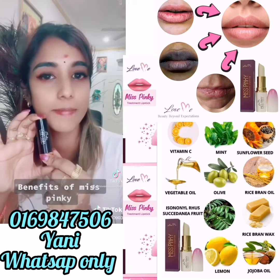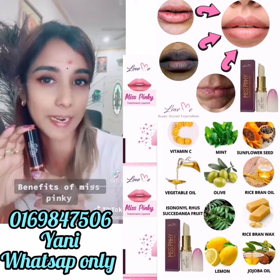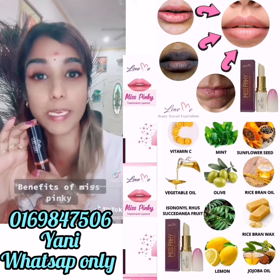We are going to share a little more vegetables. We will share a little food with these vegetables. We are taking a little lemon, jojoba oil, and vitamin C.